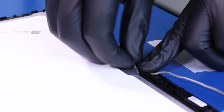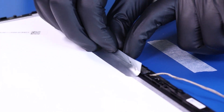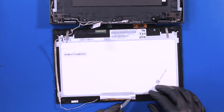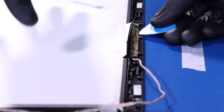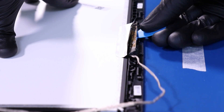Peel back the tape from around the camera. Gently insert the opener pick and pry along the edges to pop the camera free. Take care not to use much force as the camera can easily bend or break.